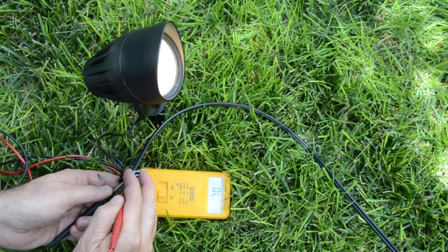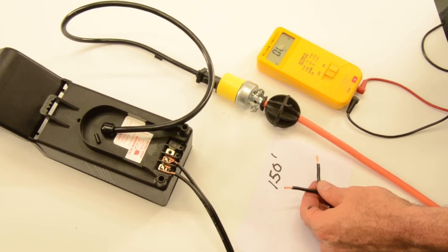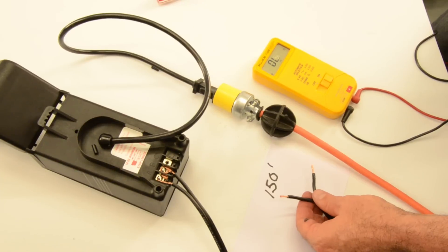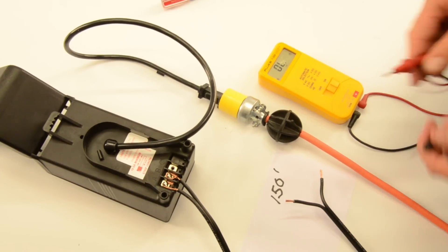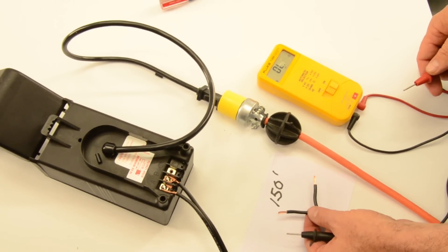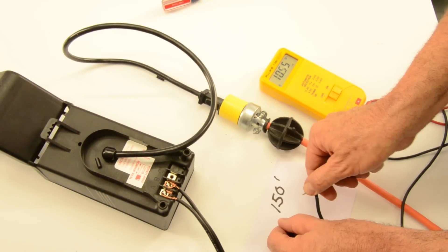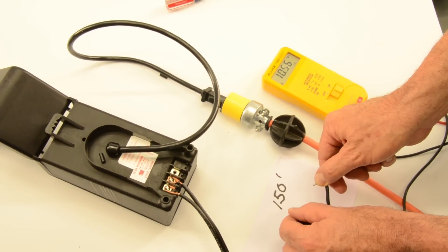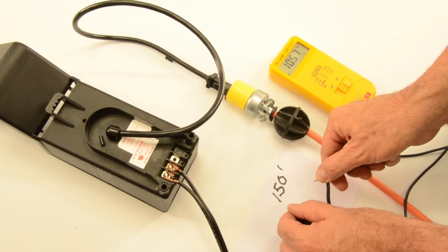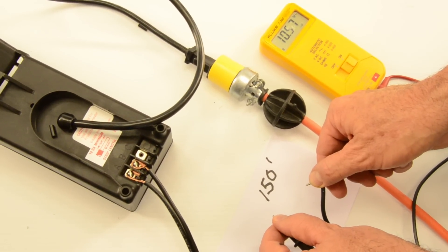We've added the 15-watt LED landscape lighting fixture and now have a total of 35 watts on our landscape lighting system — which is actually quite a bit for an LED system and represents a lot of bright light. At the end of the wire at 150 feet from the transformer, we're at 10.5 volts, which is still within the acceptable range. We can add quite a few more LED lights to the line and still be in really good shape.